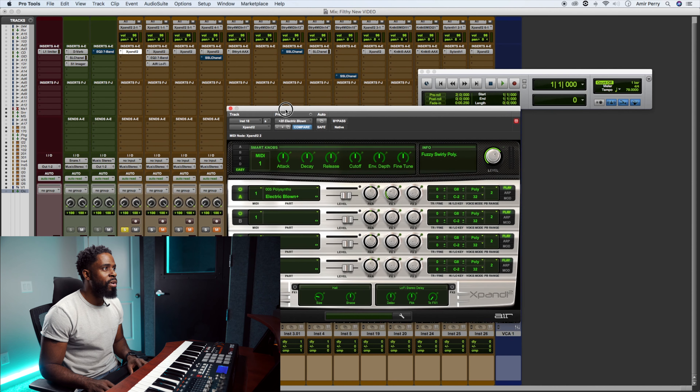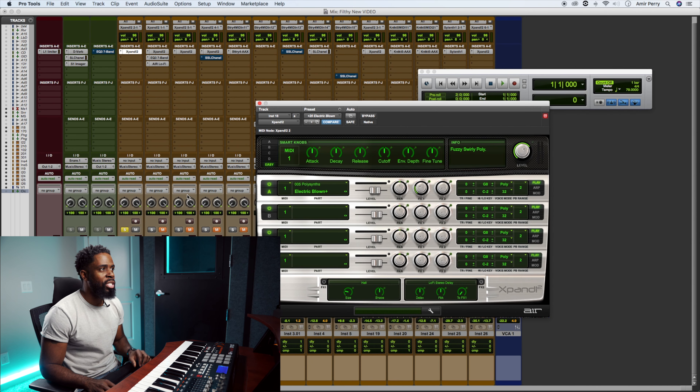The first sound that I picked is actually one of my go-tos, which is Xpand. You're going to see Xpand a lot through this video — I'll forewarn you. For me, Xpand — the sound selection — I just know what's in there. I know where to go, I know where to find things. If I have a certain tone of a sound in my mind, I know how to go into Xpand and find it. So for me, it's just one of my go-tos.